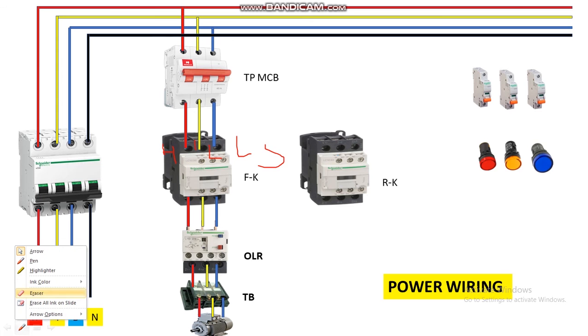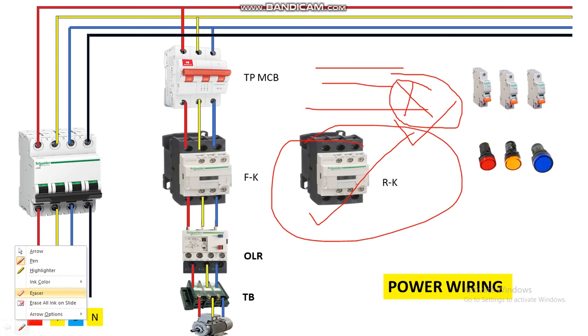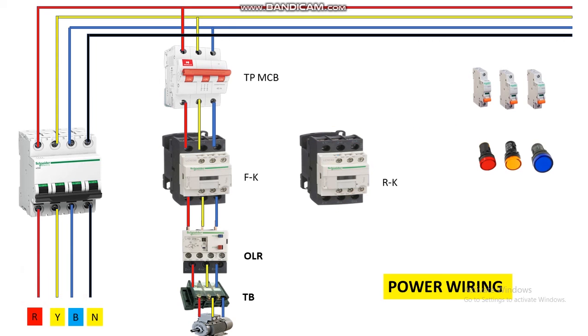Now let's come to reverse. To reverse the direction of a three-phase induction motor, if we interchange any two phases, the direction of the motor changes. So when we want to reverse the direction, we just interchange two phases between each other. Let's take a red wire and connect it to the L1 terminal of the reverse contactor. From the output, it is connected to the red phase output of this contactor — so here we have not changed anything for the red phase.